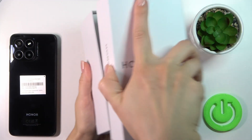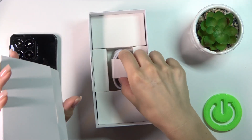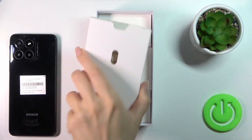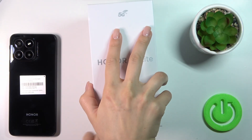So let's first open the box. This is the USB Type-C cable, and unfortunately we do not have any protective case here. So if you want to use a protective case with your Honor device, you should buy it separately.